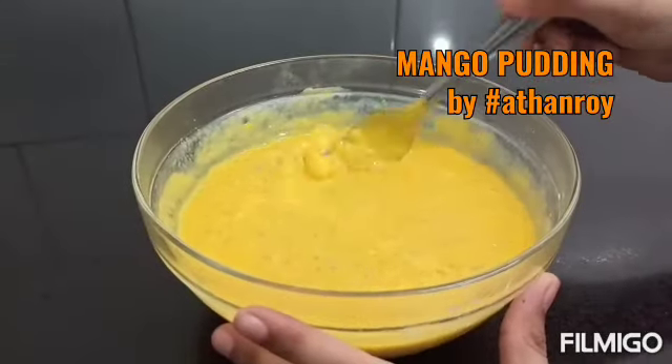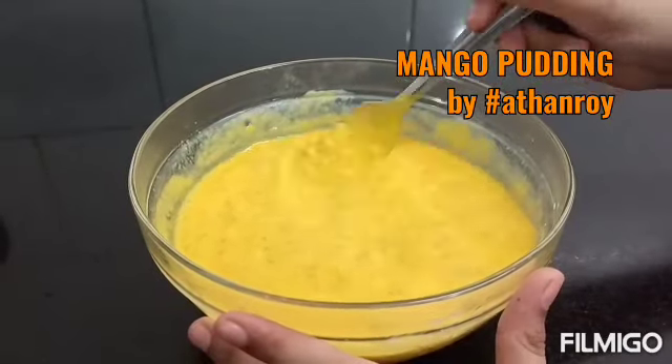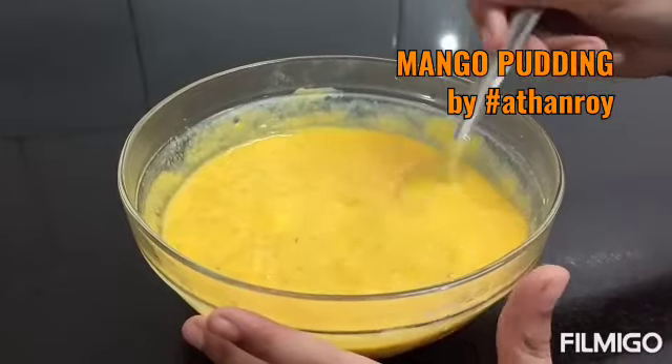This is a power-packed dessert. It has the goodness of mango, iron from the faluda seeds, and calcium from the milk. And it's very cooling to have during summers.